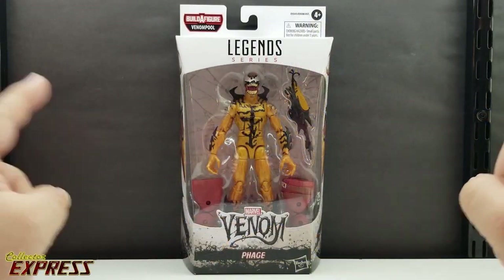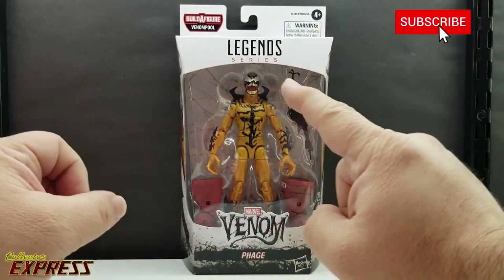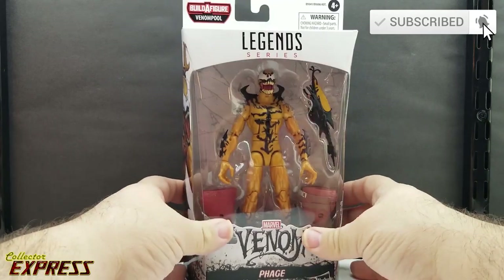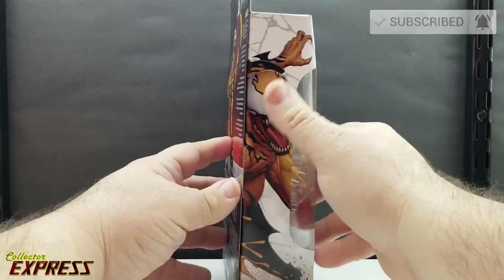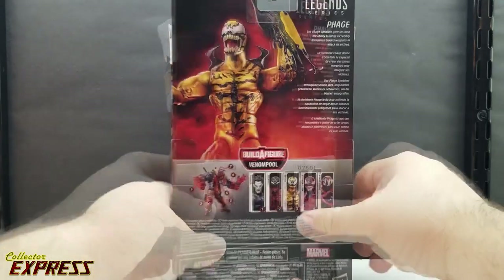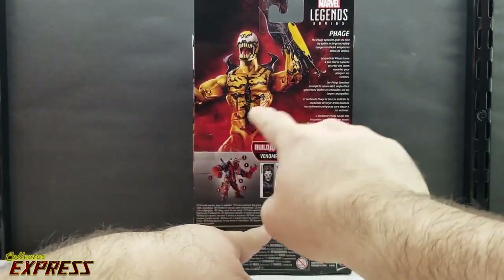In this video review we're going to be looking at the Marvel Legends Phage for the Venom Pool build-a-figure wave. Standard Marvel Legends packaging with the Venom series — it's the black and white color scheme with nice artwork of the character on both sides of the box. On the back you have a nice artistic product shot.